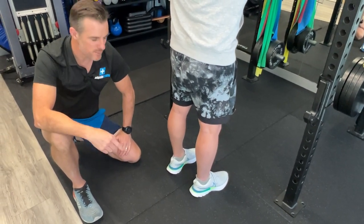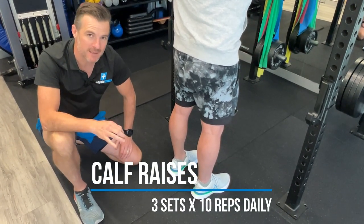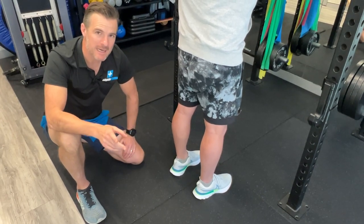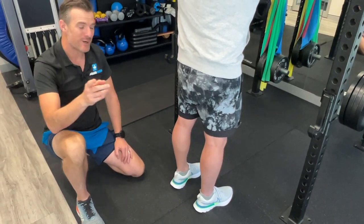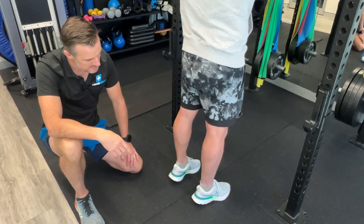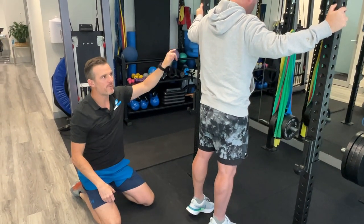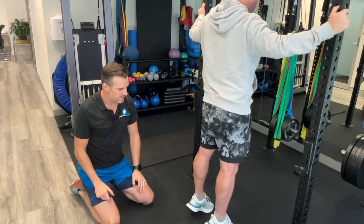Then he has to work on reps — actually trying to get good at doing three sets of 10 calf raises. And again, the same sort of drill, trying to be 50-50 over time. The three sets stays the same throughout the whole week; he's just trying to get better at his weight-bearing. You notice he's hanging on — that's fine. I want people having a bit of security where he can feel confident doing this exercise by holding on. If he's at home, he could just use a wall.